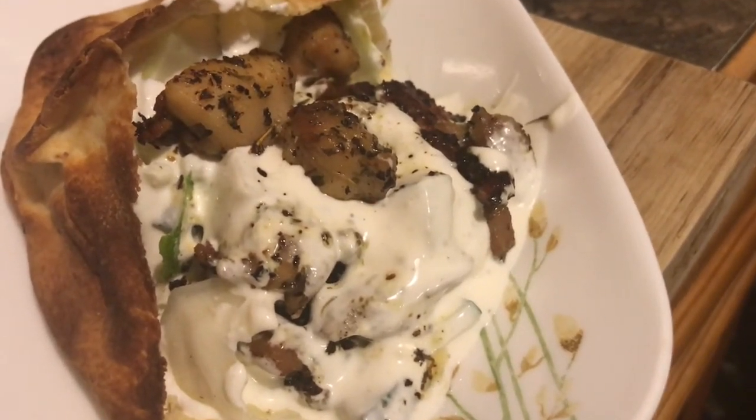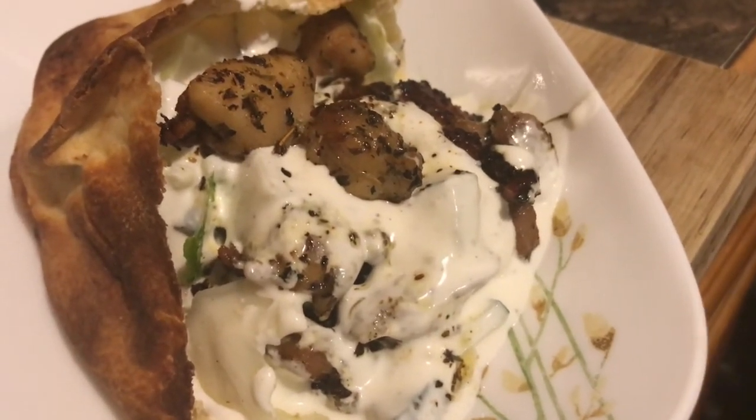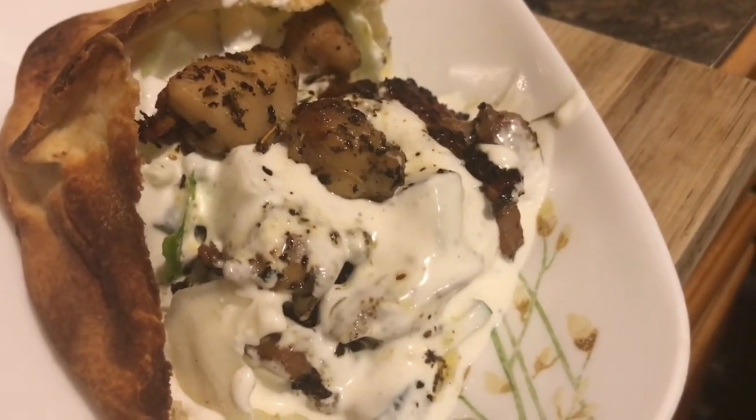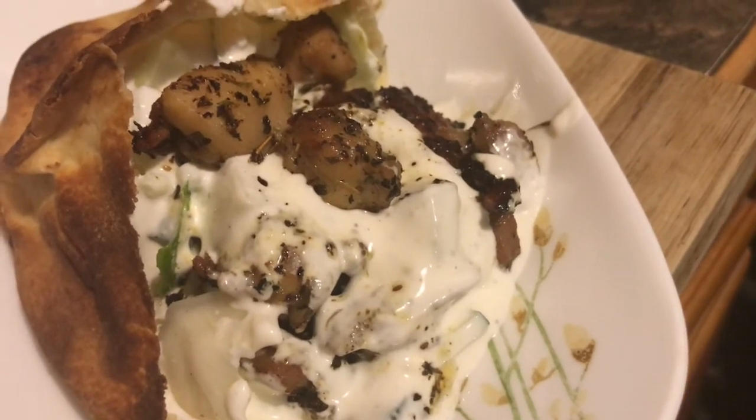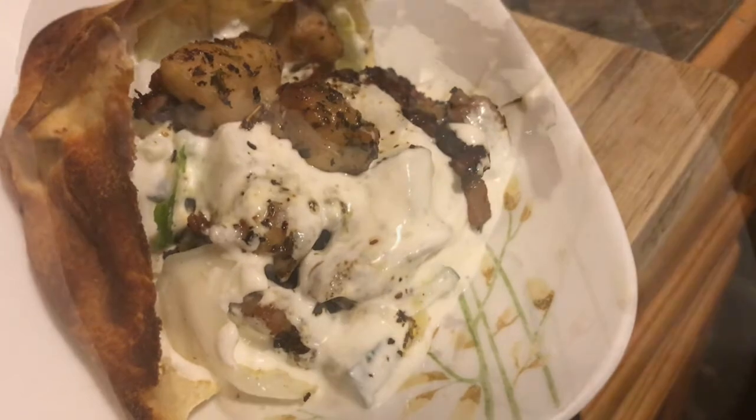I hope this is an easy recipe to cook. Enjoy. Thank you for watching. Please thumbs up, subscribe, and thank you for stopping by. Thank you. Dankeschön. Tschüss.